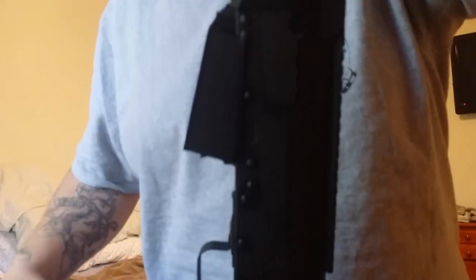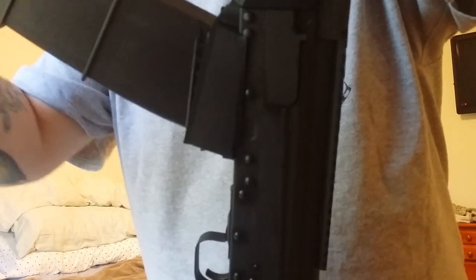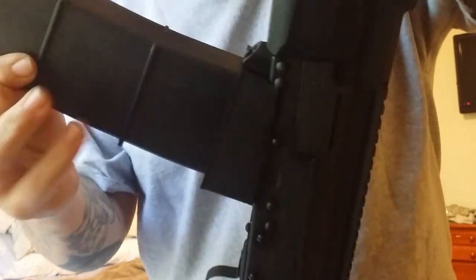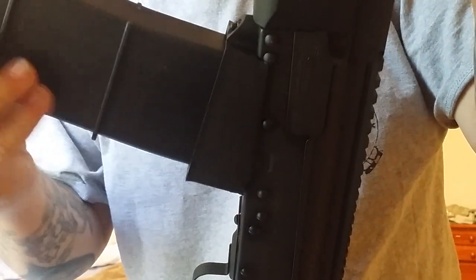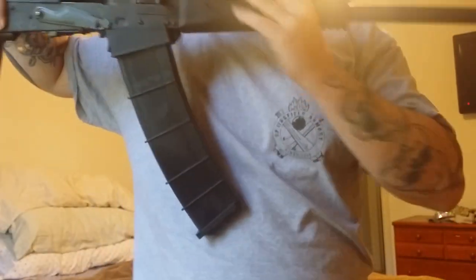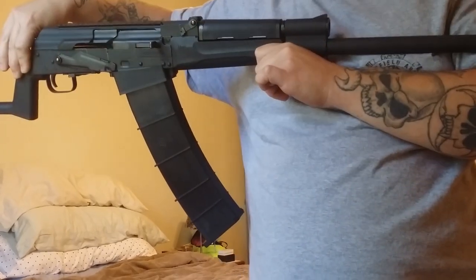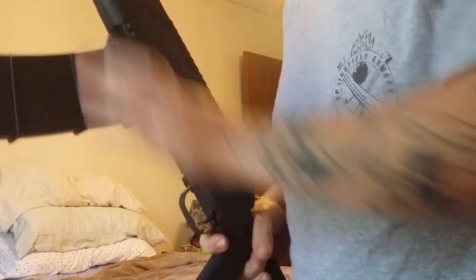I'll show you that they pop in just like the Catamount Fury 2 mags. You stick it in the magwell, give it a little wiggle, and boom — it locks into place. As you can see, there's very little wobble whatsoever on these magazines, and they look pretty awesome on the gun.